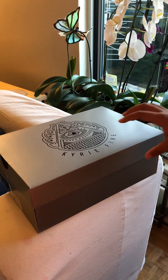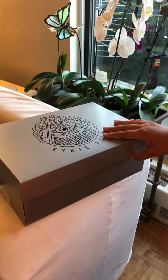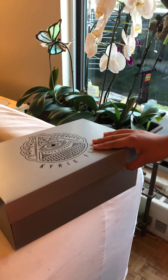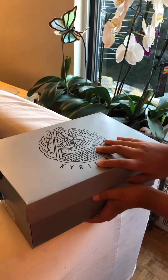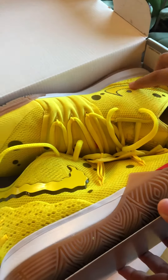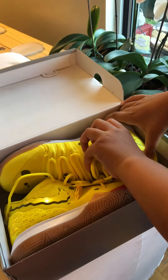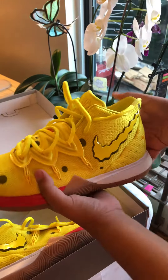Hello guys, today we are about to unbox the new shoes that came out this month in August. These are the new SpongeBob shoes. I'm about to get them out — they're really fancy.